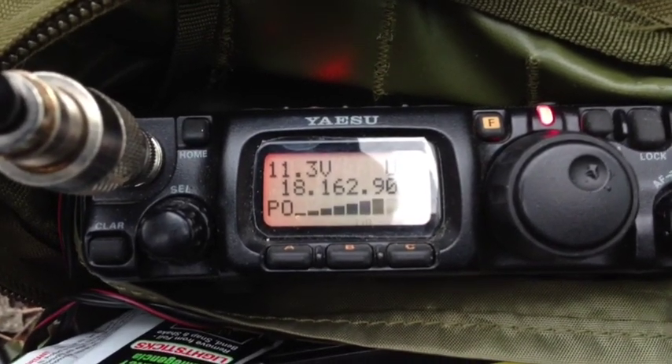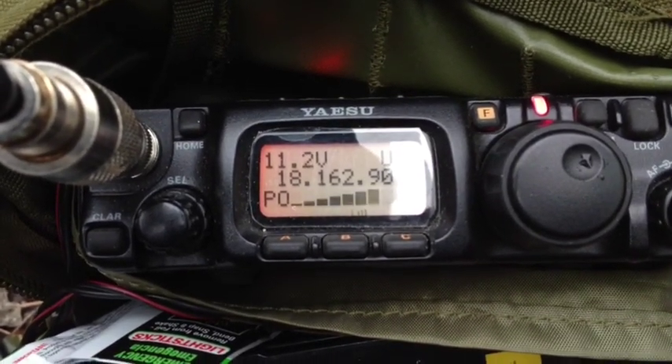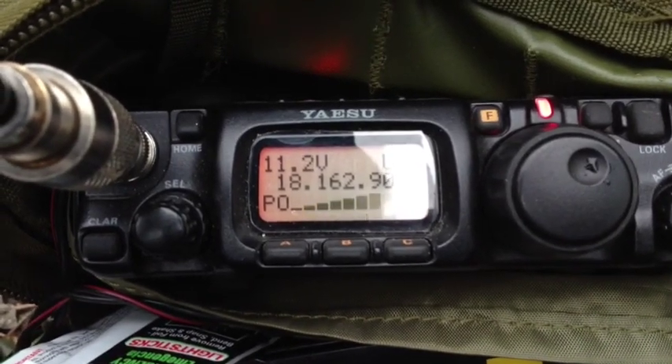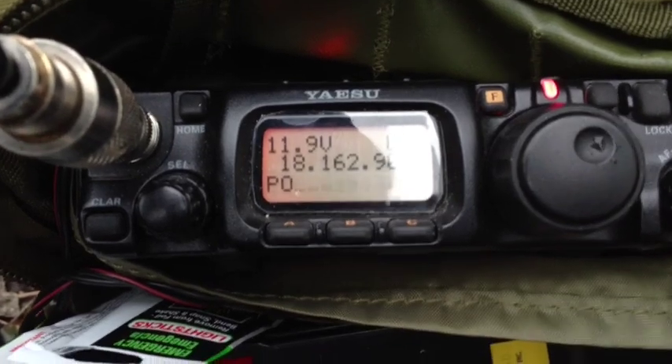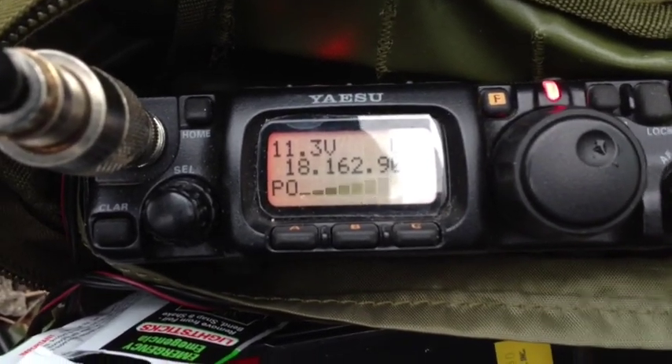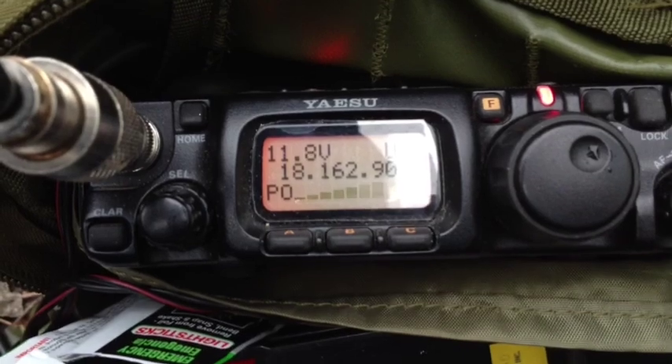QSL, very good on the Azores. Well, great signal here into the state of New York — 70 kilometers northeast of New York City, here in the town of West Harrison, New York. Thanks for the contact. 73 from November 2 Radio Radio America, QRP portable, over.